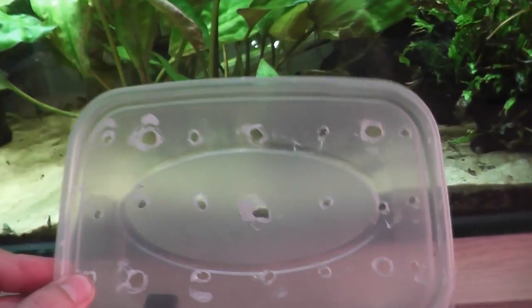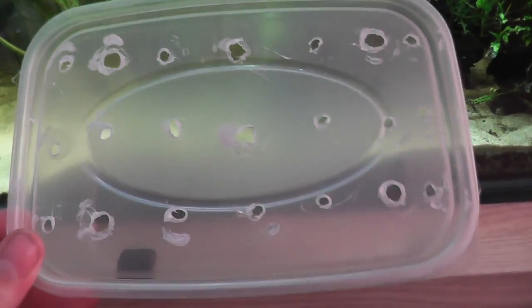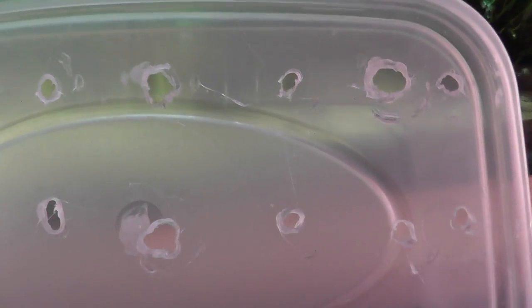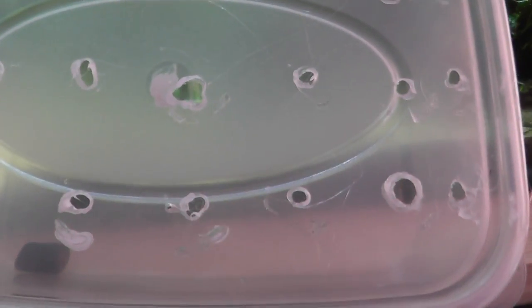The second part to this is holes. We need a way of getting the snails in and to keep the fish out. As you can see, I have got a few different sized holes because I'm sure there are small snails and there are big snails. So adjust the size of your holes accordingly to the species of snail you're trying to control.